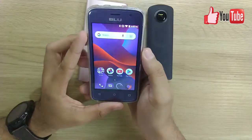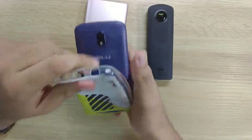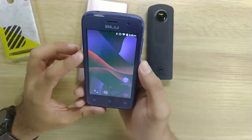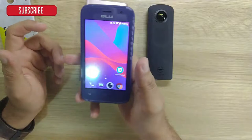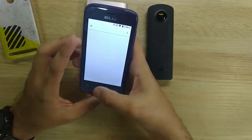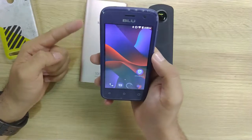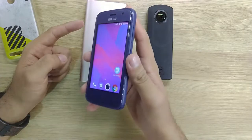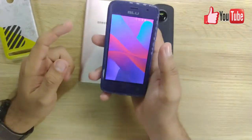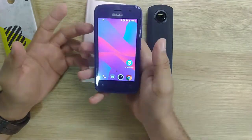Hi guys, welcome to the Android Tutorial YouTube channel. Today I want to check out the Blue C4, which is basically an Android Go phone. I already have an unboxing video, but I want to do a video about how the pictures turn out on this phone — it's been requested by three people already. This is a low-spec device: 1GB of RAM, 8GB of storage, running Android Go, so the screen and camera are not the best, but it costs $70.